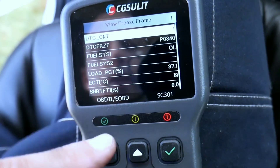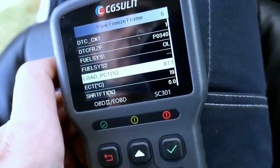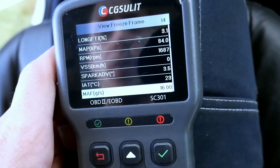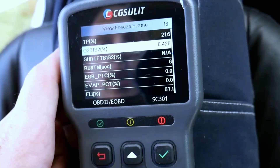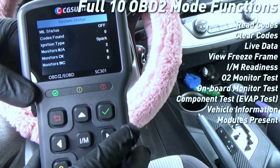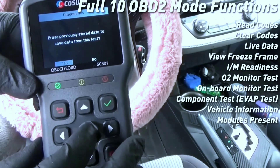The Chuslit SC3010BD2 scanner is not just your average car code reader. It's a comprehensive diagnostic tool designed to help you identify and troubleshoot issues in your vehicle with precision and ease. Let's take a closer look at what sets the SC301 apart.